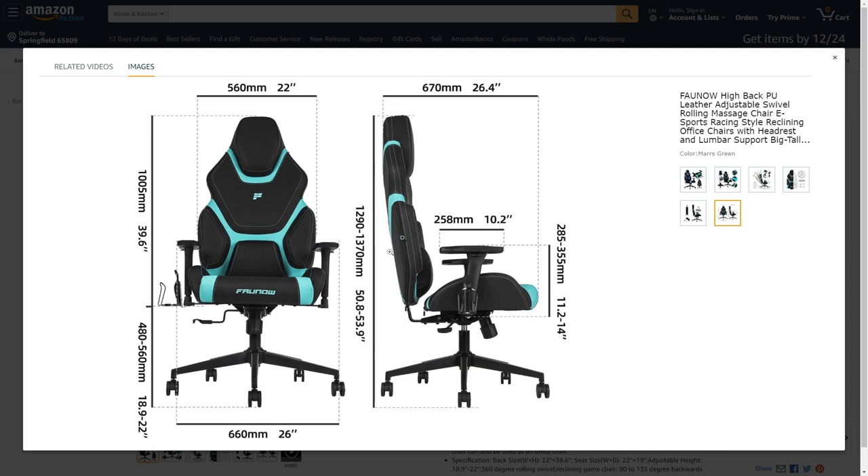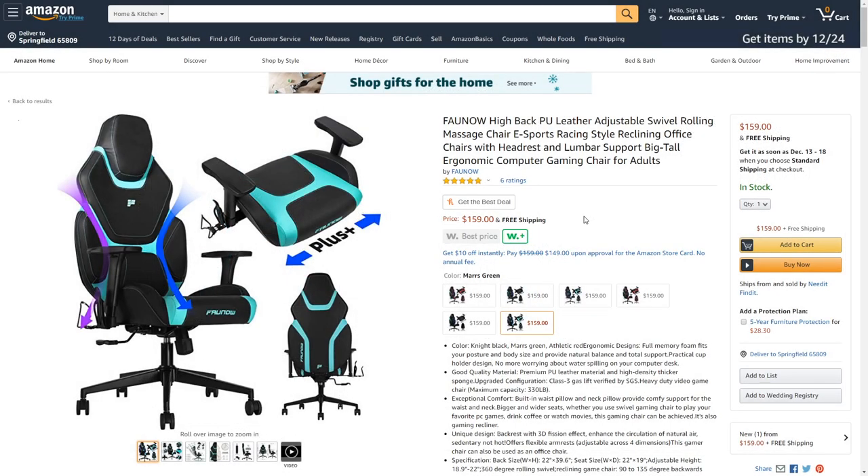It's a big chair. Here are the dimensions — if you're tall or a little thick like me, it's going to fit you just fine. Right now the best part is the price: it's on sale for $159 with free shipping. Just last week it was $299, so it's definitely a great price right now.